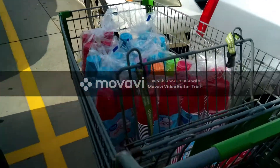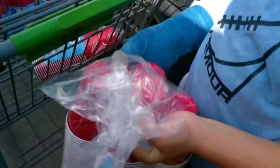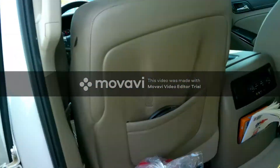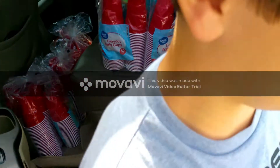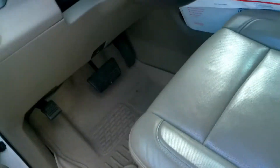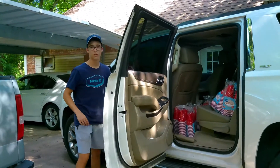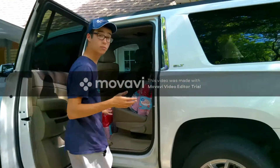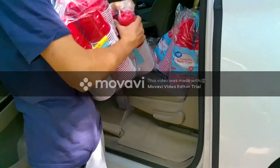We just checked out — look at all of our cups! Oh my gosh, that's a lot. Even Will's holding some right now. Okay, let's start putting them inside the car. There you go. We just loaded everything, let's shut the door. Will is putting up the basket and we are heading home. We're back home and we got all of our cups — look at all of them. We're going to take these all inside.